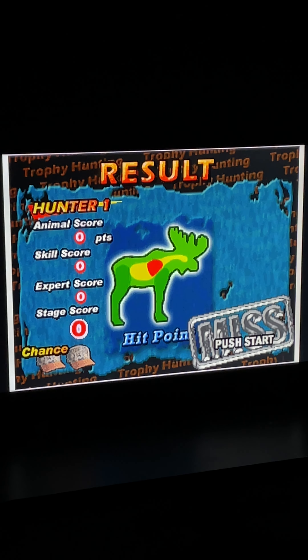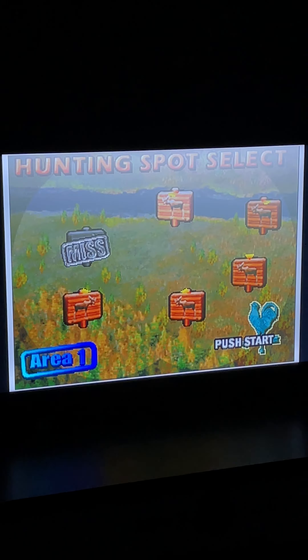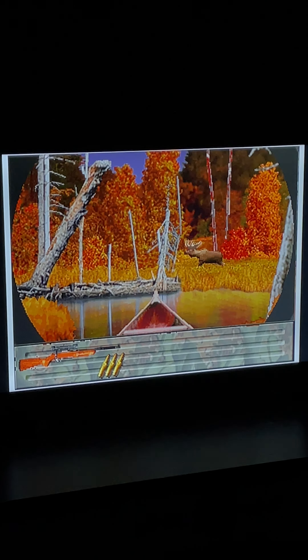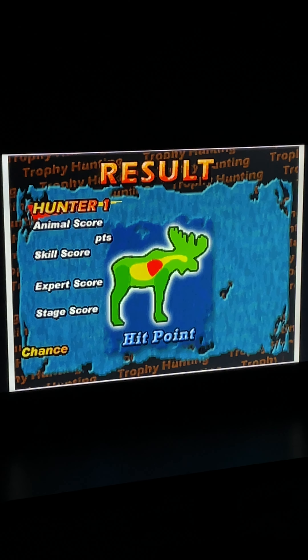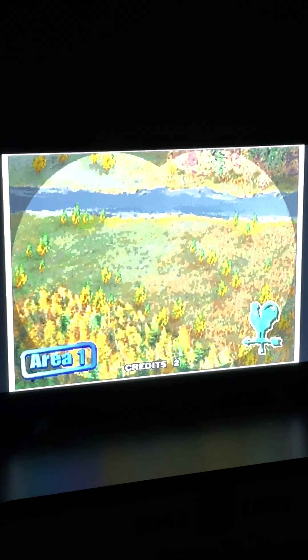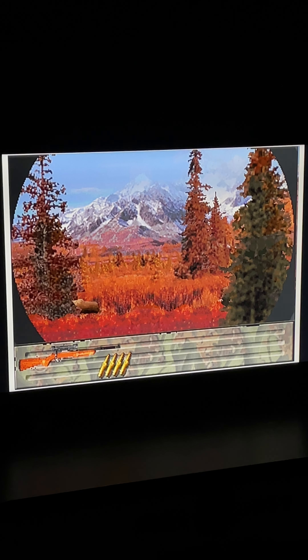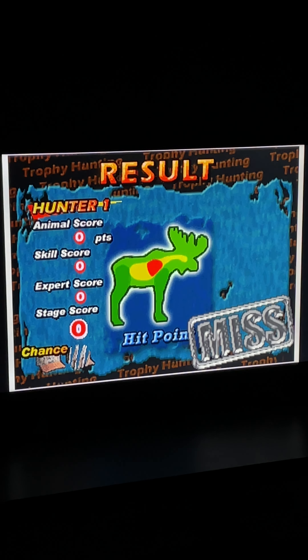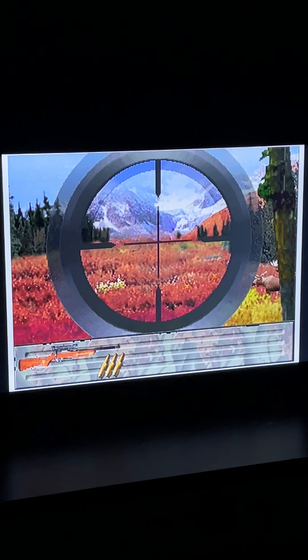This one doesn't have crosshairs, so it's do the best you can with what you got. Pretty cool - definitely makes it a lot harder for aiming, but a little more realistic, that's for sure. Gonna need a lot more practice with this one. Throwing some credits - the credit button and start button are right on the gun. I was looking away, saw a flash of light and missed the moose. Let's do this last one and move on.